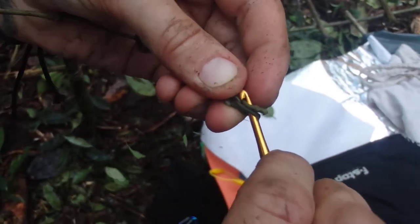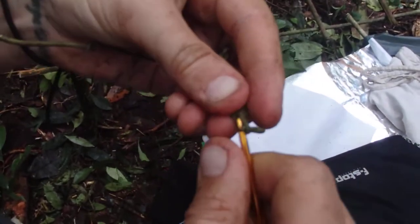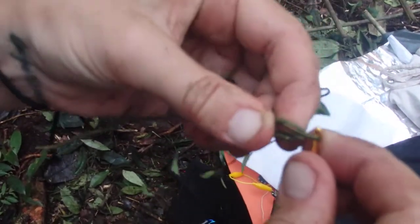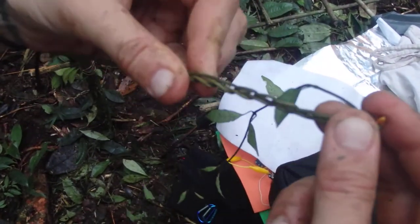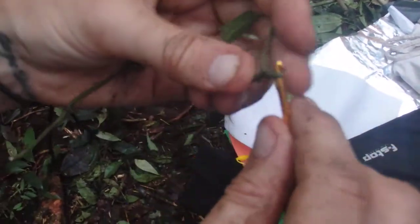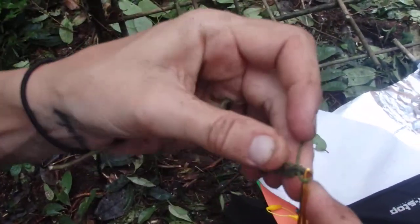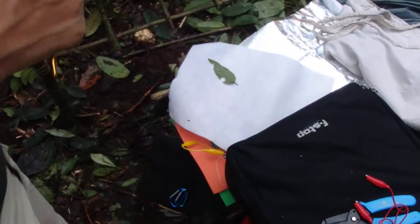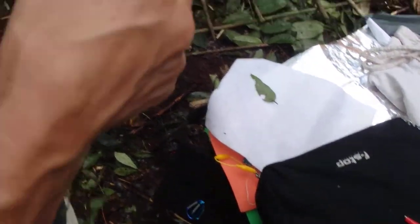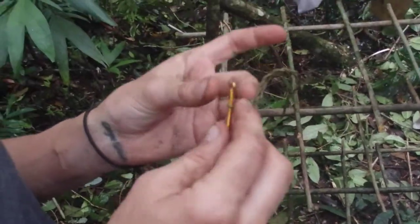What are you using the crochet hook for? To crochet. What's it doing to the vine? I'm just using the vine as if it was yarn, using the hook to pull a loop through a loop through a loop. Are you doing it to make a stronger cord? No, I just wanted to experiment with it.